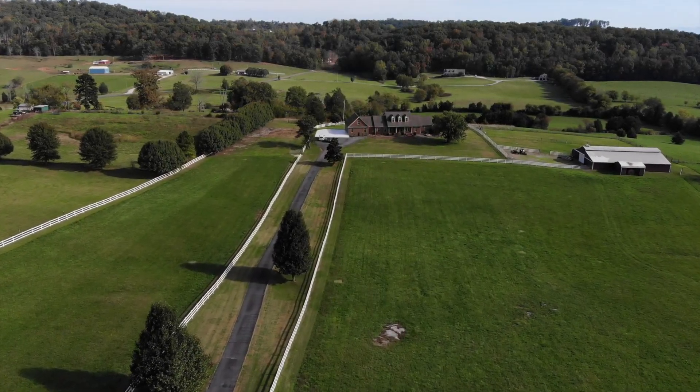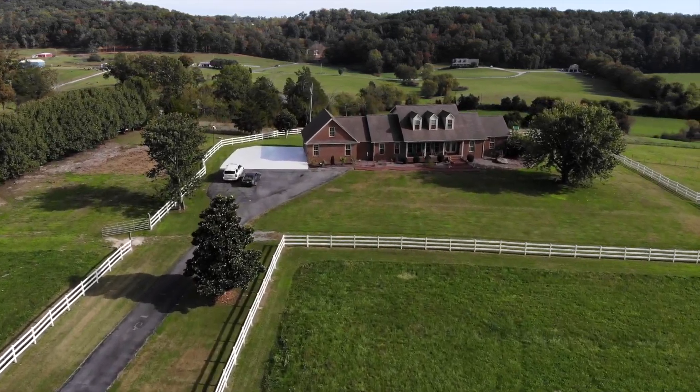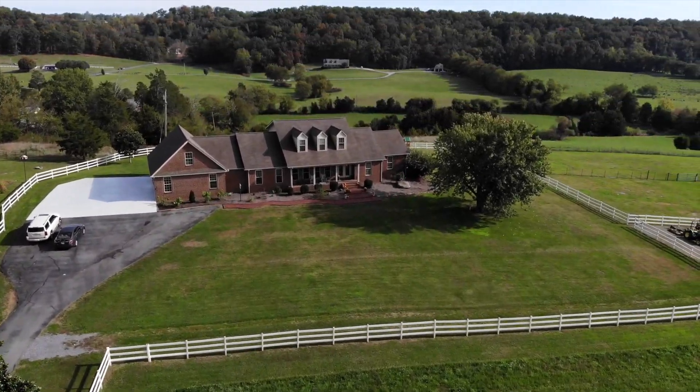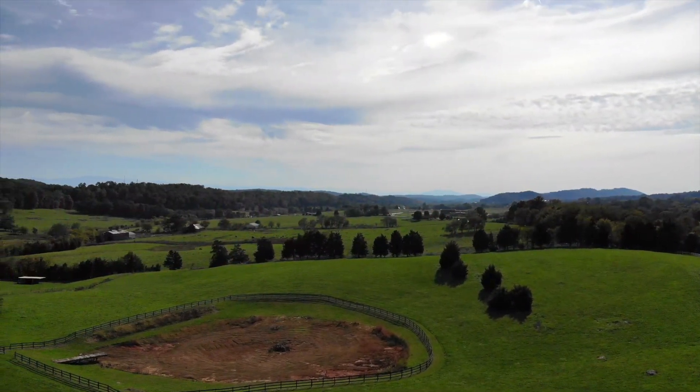We're going to put a few cuts in the area and look at the size of the base.